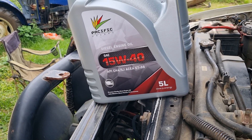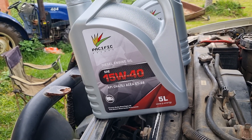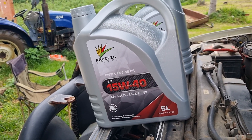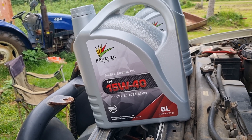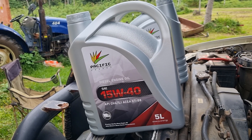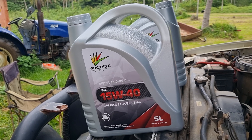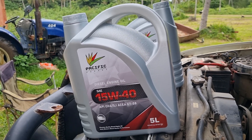It's diesel engine oil — this is the only thing I could get close enough to 15w50 that I usually use. I usually use Penrite, but I'm over in Tonga so this is the closest thing I can find.